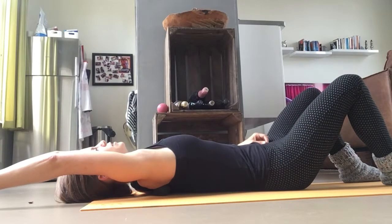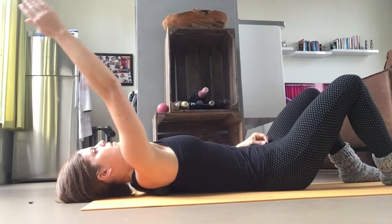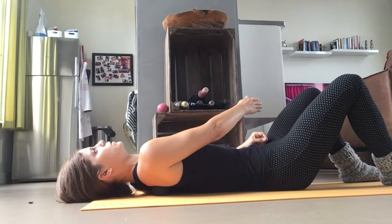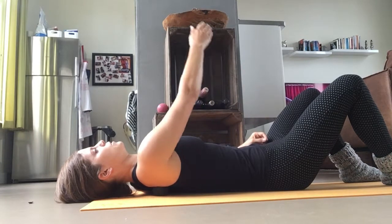Breathe in and relax — try to relax even if it's painful. Then bring your right arm to your left hip again. Try to relax, and then we're going to go again.